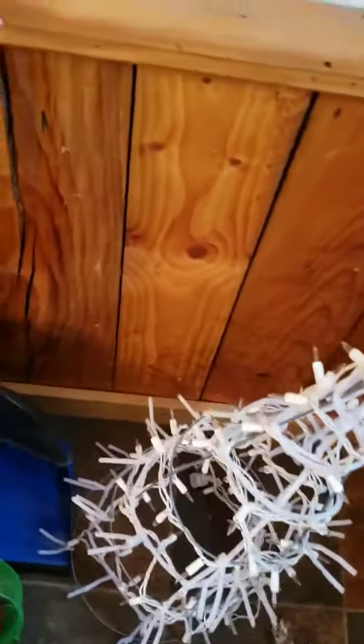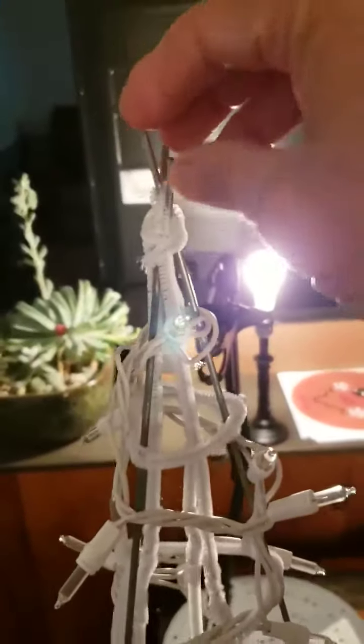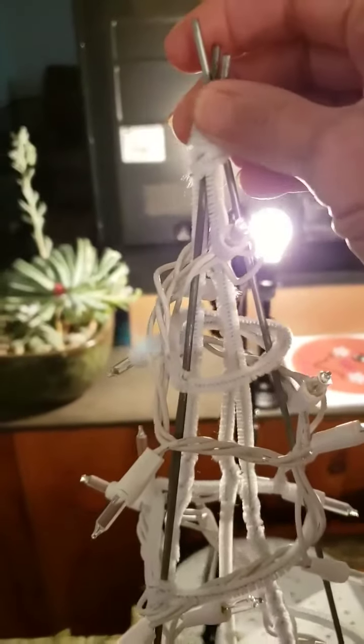Hi everybody, this is to get you ready for the tomato cage tree or snowman. Here's a quick video — you know your tomato cage, it's got the three little pronged honors. Zip tie those together really tight. If you want to put two or three of them on, that's fine.